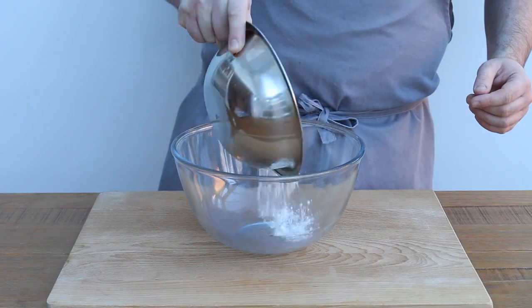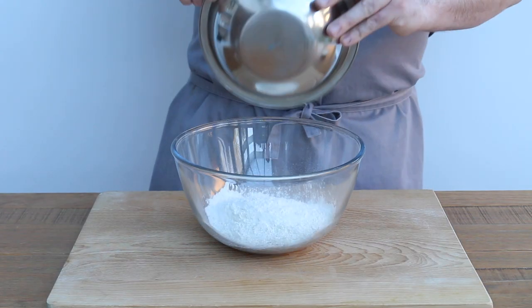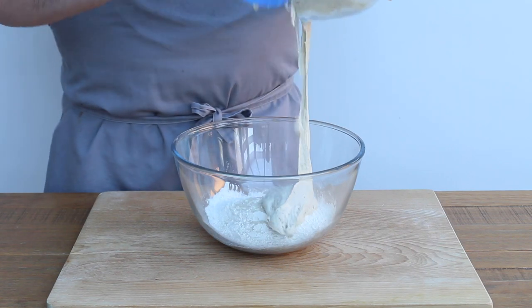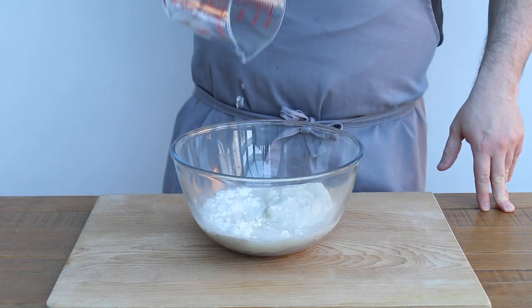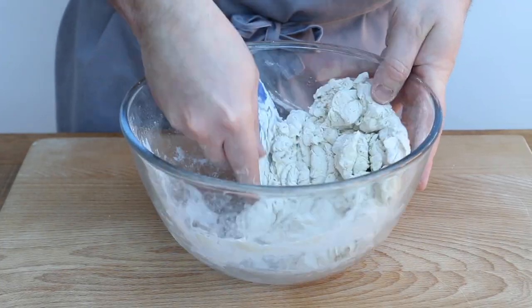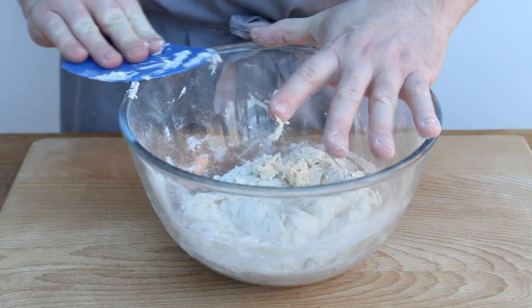Once you see the yeast working its magic, producing all these little bubbles, it's ready to go. In a separate bowl, add 260g of strong white bread flour, 3g of dried yeast, the poolish ferment and 140g of lukewarm water. Using a dough scraper, mix all the ingredients until they just come together. The dough doesn't need to be super smooth at this stage.